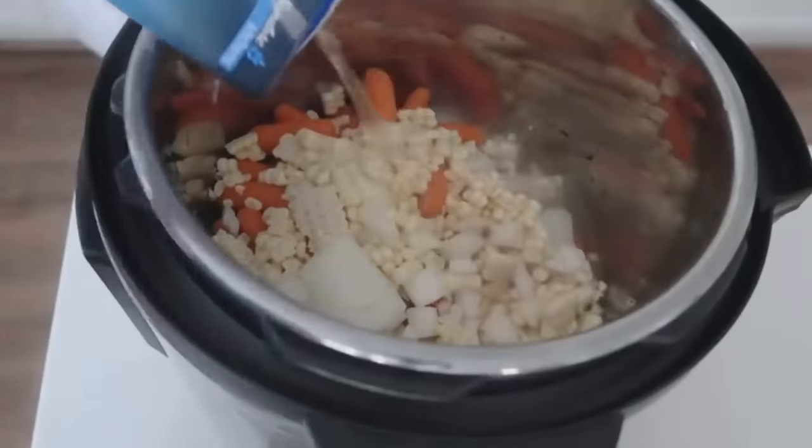Mix it really well. If you want the soup a little thicker, go ahead and mash some of the potatoes right in there to thicken it up. Add a little salt and a little pepper for flavor, then let it simmer for about five more minutes. Add your favorite toppings: green onions, bacon, and of course cheese.